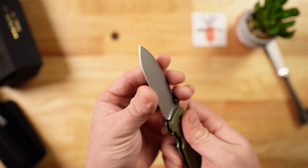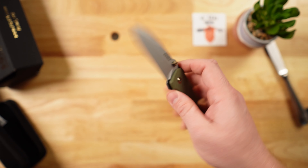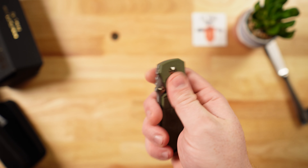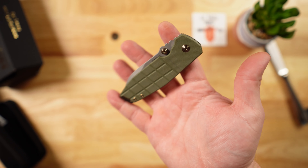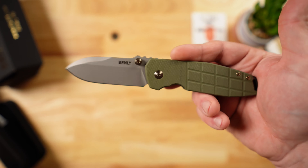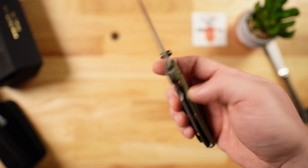The thumb stud forward flick works great. It feels a little bit thick behind the edge, but not too bad. As far as looks are concerned, this grenade frag pattern on the G10 really does look super cool — I was drawn to this one.